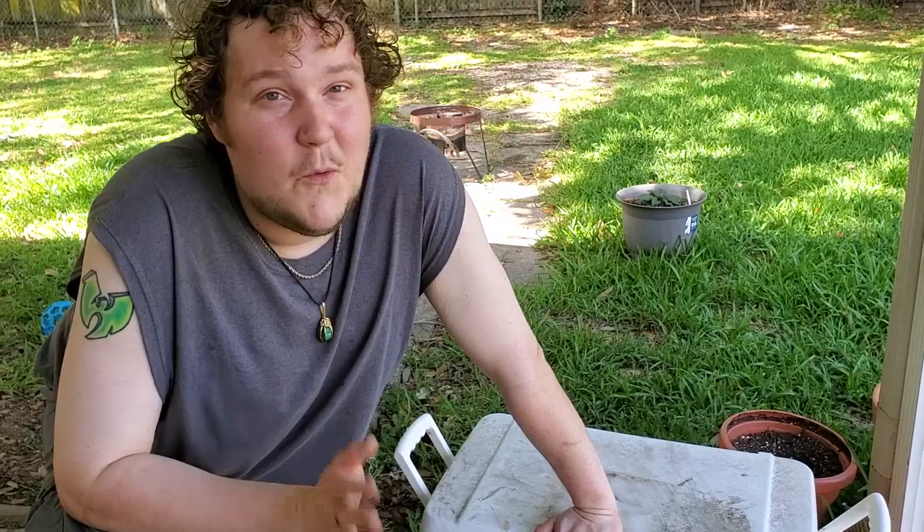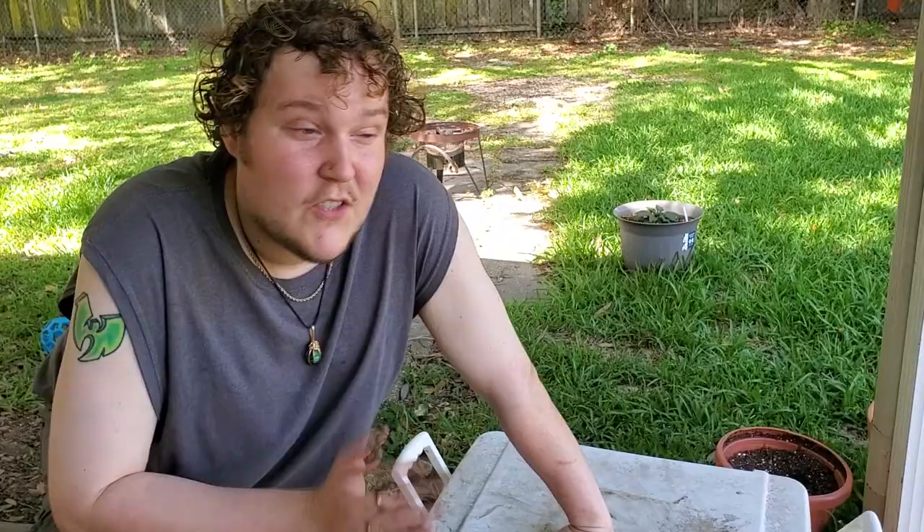What's going on everybody, Woffler here. Today I'm doing something kind of cool. We have crawfish here in Louisiana, and it's one of my favorite foods of all time. So I'm going to show you how we do it here.